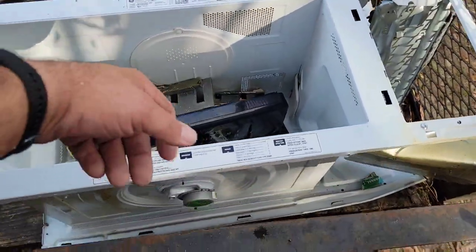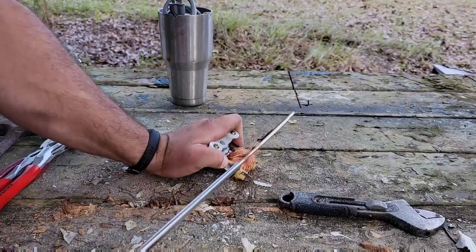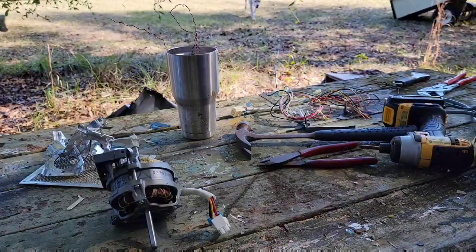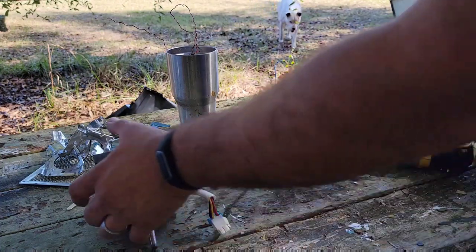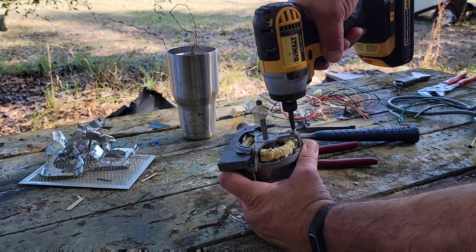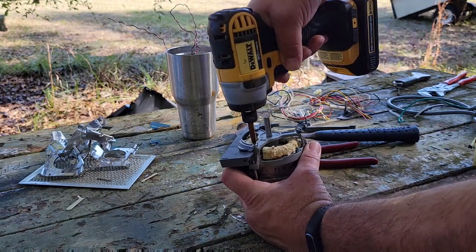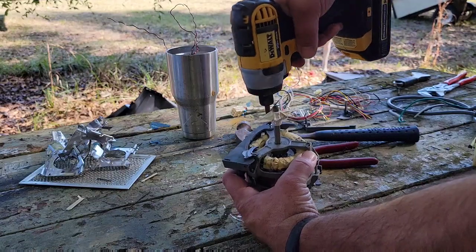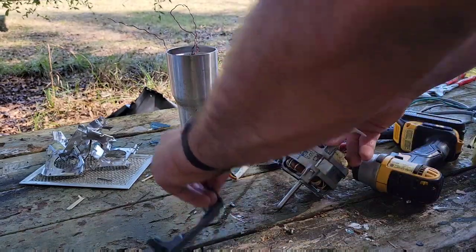We throw all the scrap bits inside the microwave on our scrap trailer. Now we start extracting those precious metals like this copper on the side of that small motor there, and some wire. We throw the bits of scrap to the side in a bucket and then start removing the big motor — I think this is the one that turns the little wheel inside that you put your food on.